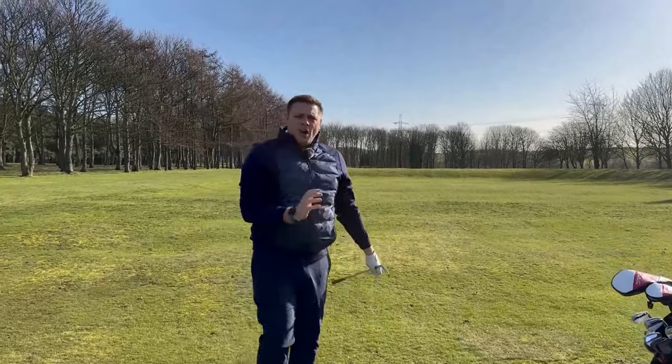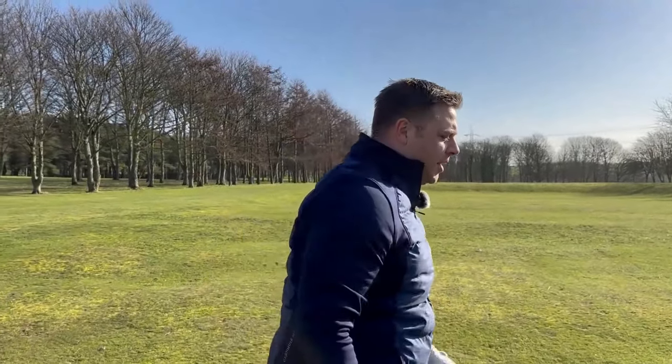Looks pretty good for direction - whether it's quite long enough I don't know, but we'll get up there and have a look. Our seven iron has finished on the green, about 20 feet past the hole, so I've got a putt for an eagle. It's a pretty good start with these clubs! But I thought I'd take this opportunity to drop one in the fairway and play a bit of a pitching shot.